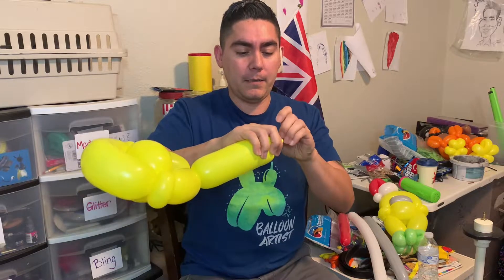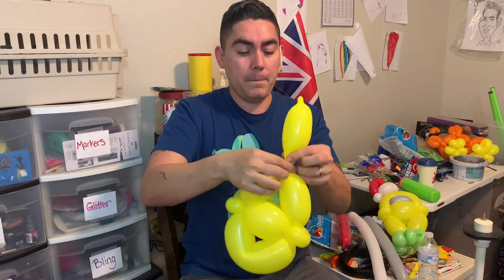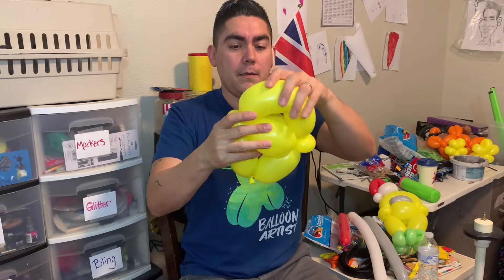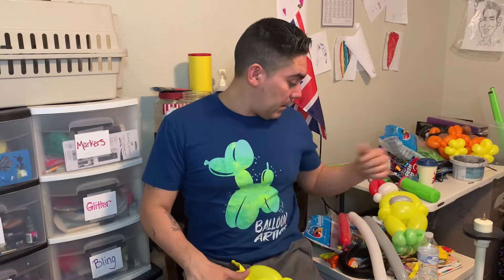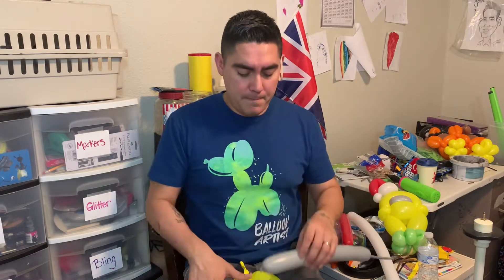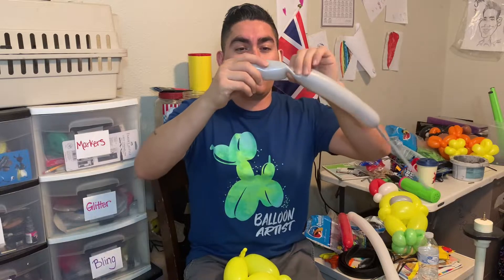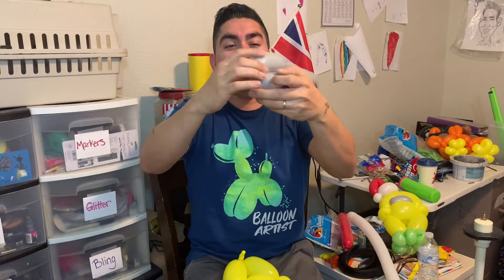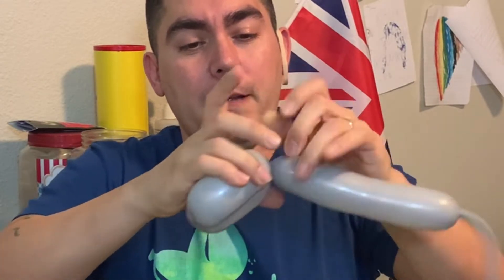Let me go ahead and turn this guy off and tie that. Now I'm going to go with the gray and I'm just measuring it across — about four fingers. I'm just going to match this up and pull the nozzle through there to help lock it in place, then tie it. We don't need the rest of this, so we can trim that off. I just jammed it inside there — you can see it looks the same on either side.